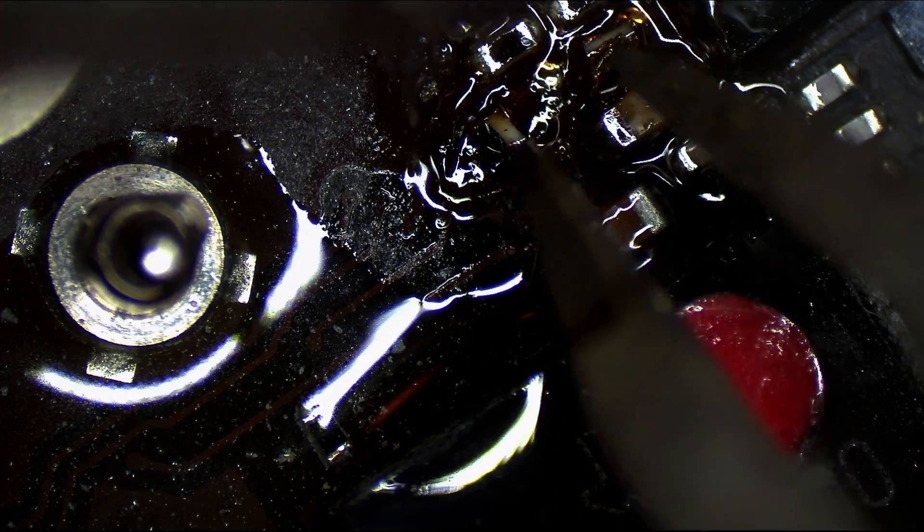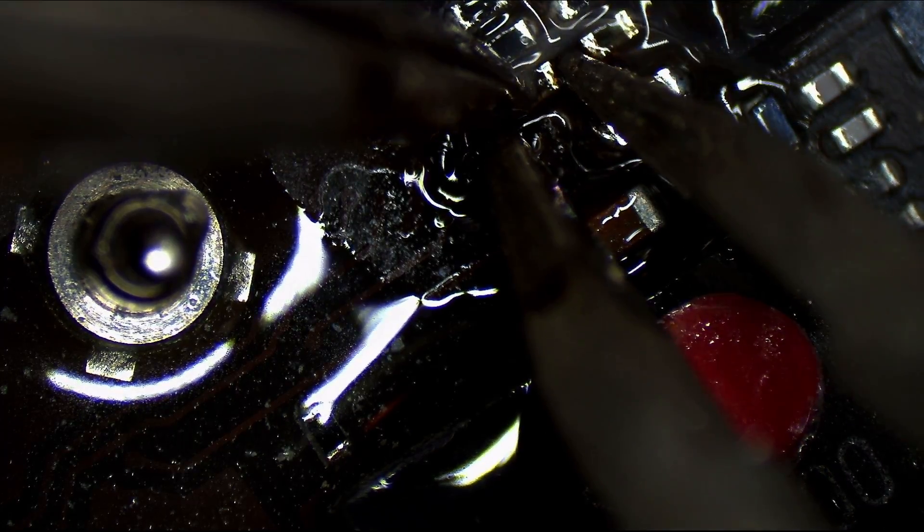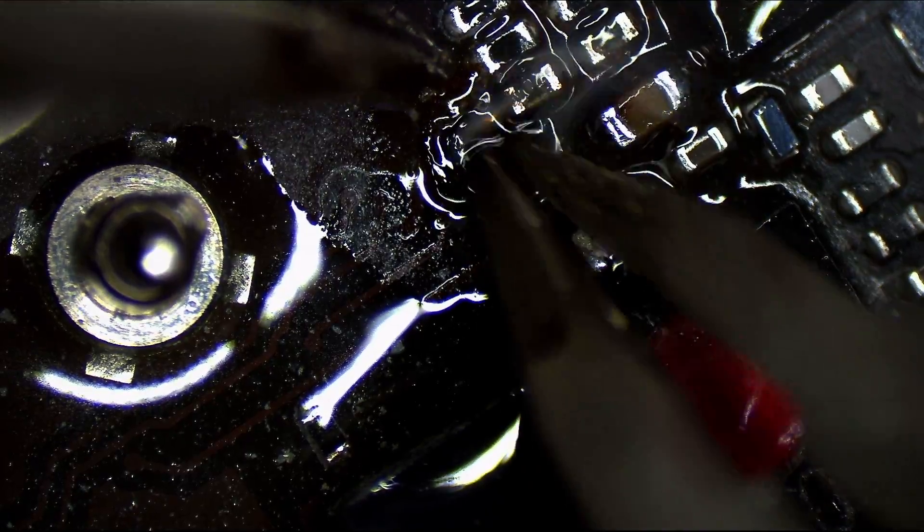But remember, this is just a theory at the moment, not a reality. And I almost ripped that freaking pad. I really don't like hot tweezers. I can't wait to find my micro pencil.